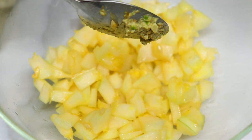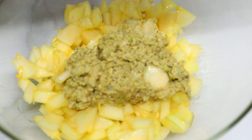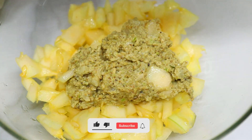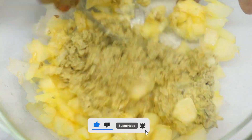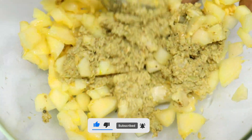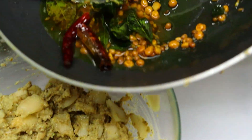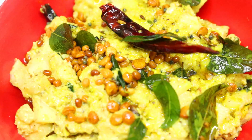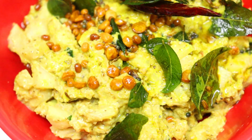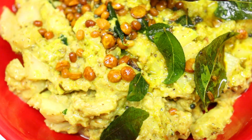Mix the paste together — I am ready to serve this Telangana style dish. This is a very good taste!